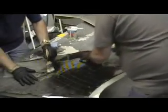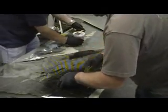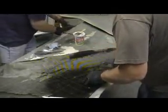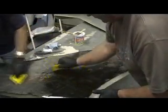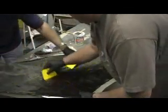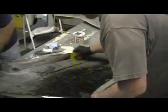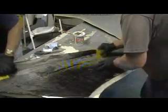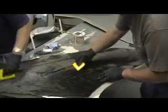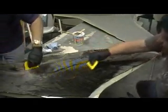We just decided to lay a whole sheet of carbon in here. I'm going to kind of saturate it for a minute and then we can see what we've got. I forgot — too much resin with the dry spots.